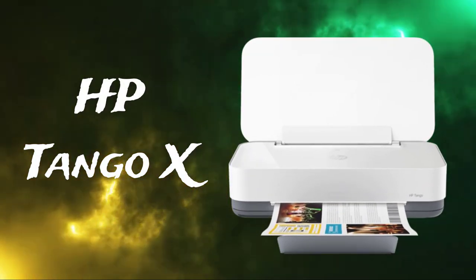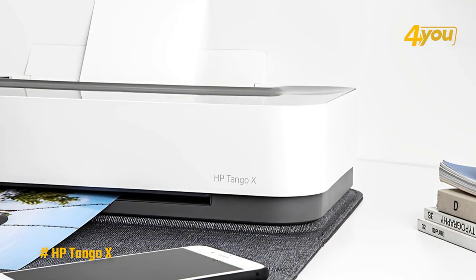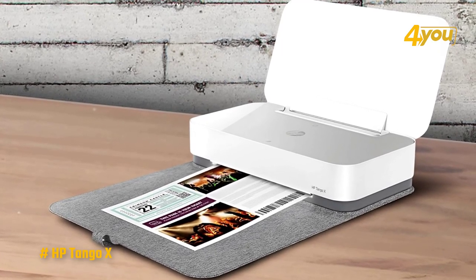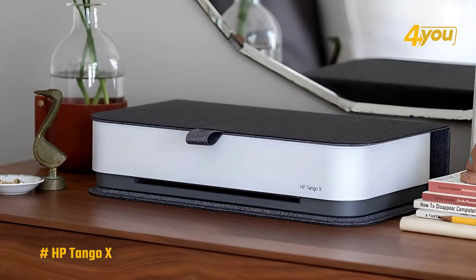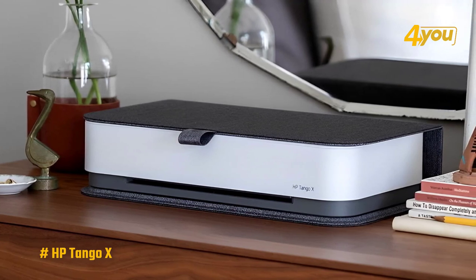The HP Tango X Smart Wireless Printer is a small printer designed to be used at home and taken with you. It's lightweight compared to most models at just 7.5 pounds, with dimensions of 14.84 by 20.6 by 10.4 inches. This printer has no USB port — it is wireless only.